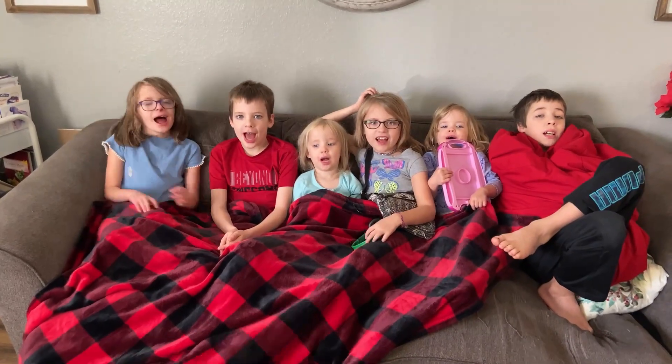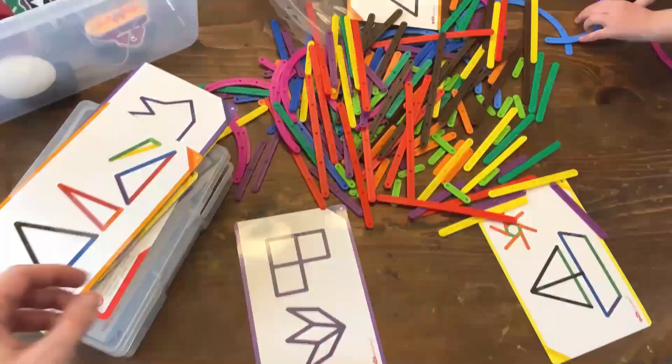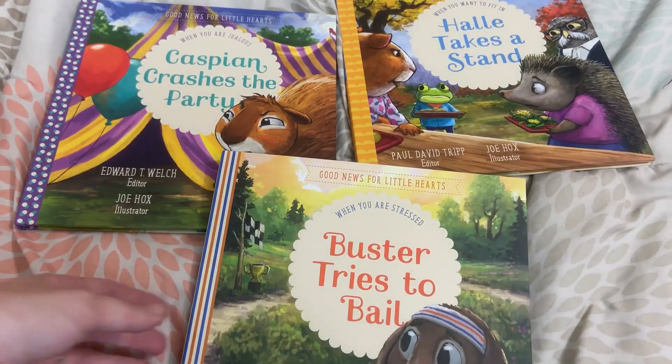My name is Katie, and welcome to Life in the Mundane. I am a second-generation homeschool mom of six beautiful kiddos, and on this channel we talk all things resources. I love to share resources that are going to help you in your homeschooling and encourage you in your biblical parenting, so you can make the most of the little moments.